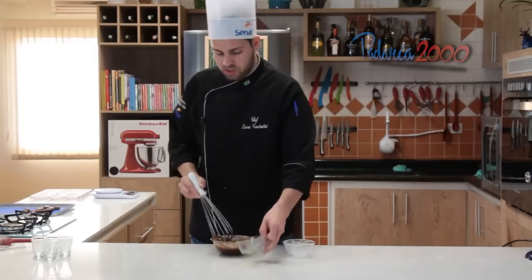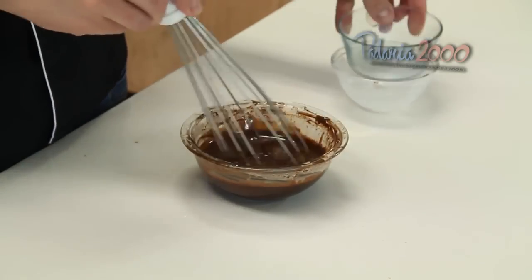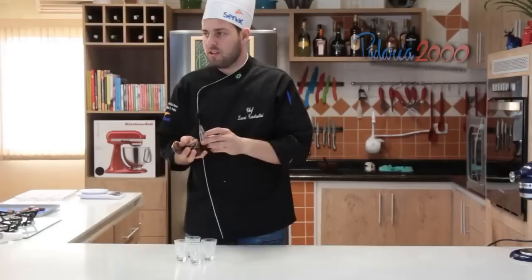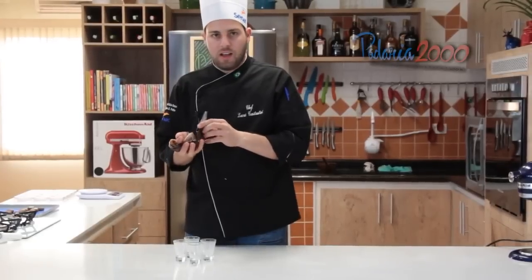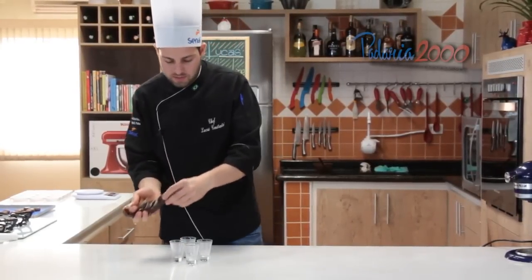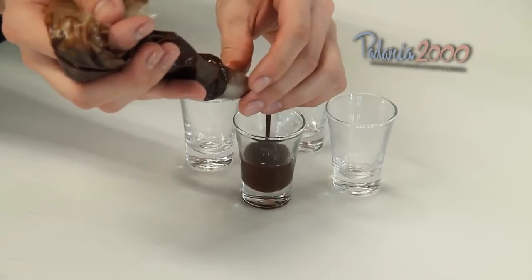Agora a gente vai juntar o uísque. Agora a gente vai colocar a ganache no saco de confeitar e vamos colocar na verrine. Não colocar muito, que ainda vai o creme em cima.